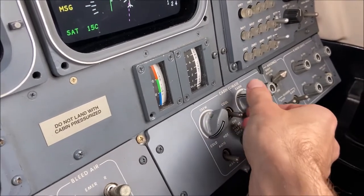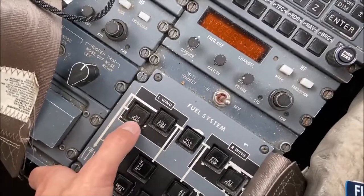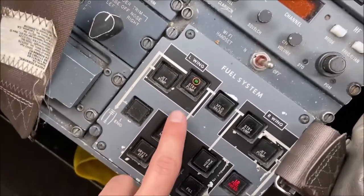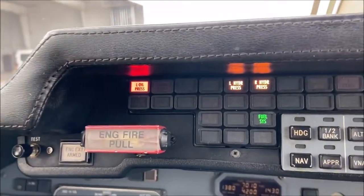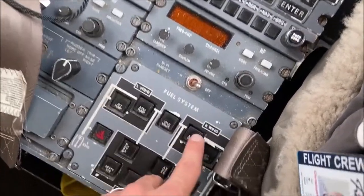We'll also want to make sure the environmental controls are properly set. Then check the fuel system, starting with the jet pumps on the left, the standby pumps, the fuel cross-flow valve, and the mirrored systems on the other side.